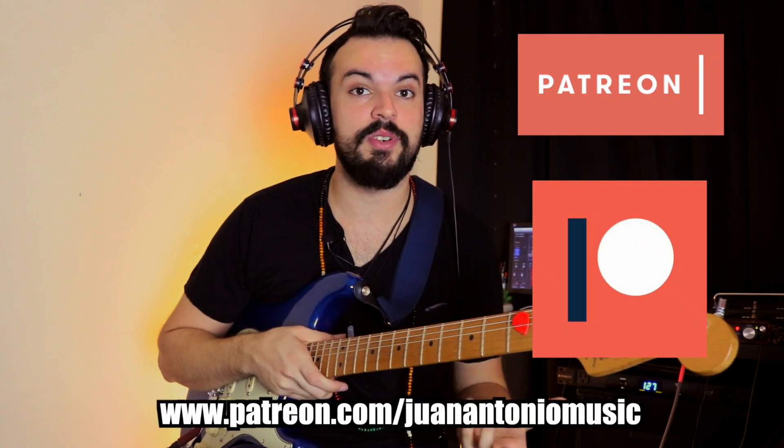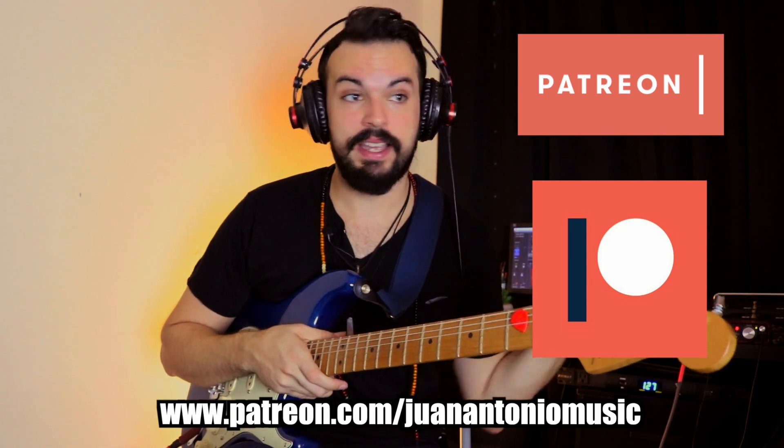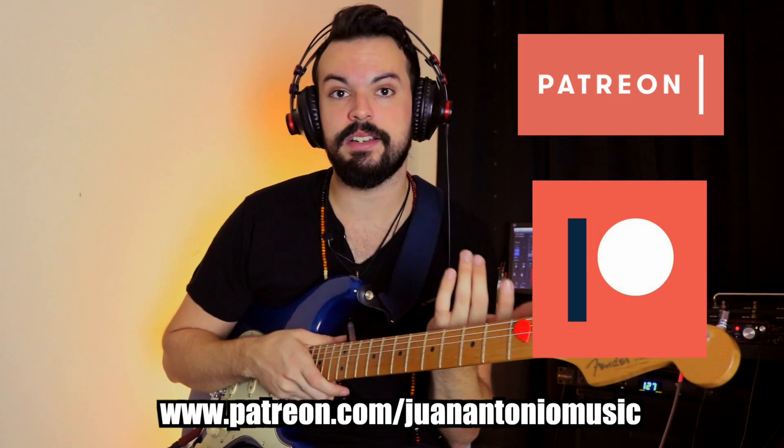What's up you guys. Before I start the video I just want to let you know that my Patreon profile is now up, so if you want to actively support my YouTube channel you can do it by going on Patreon and becoming a supporter.